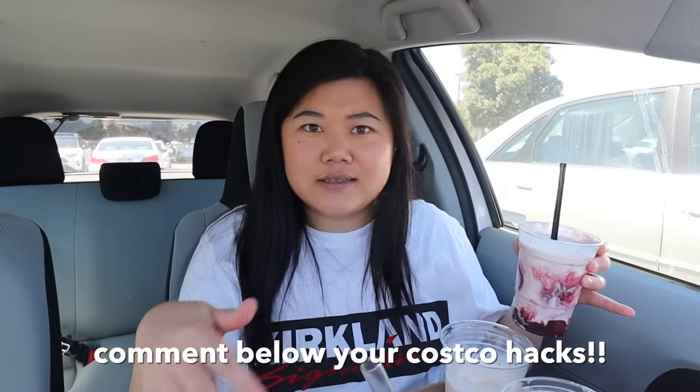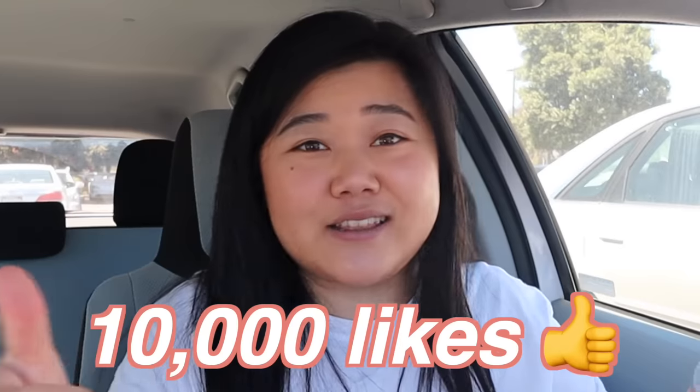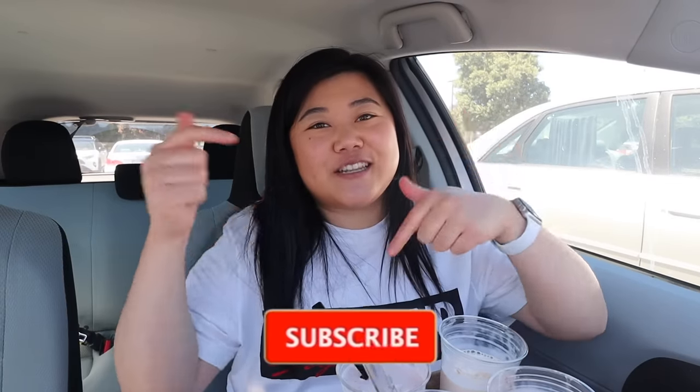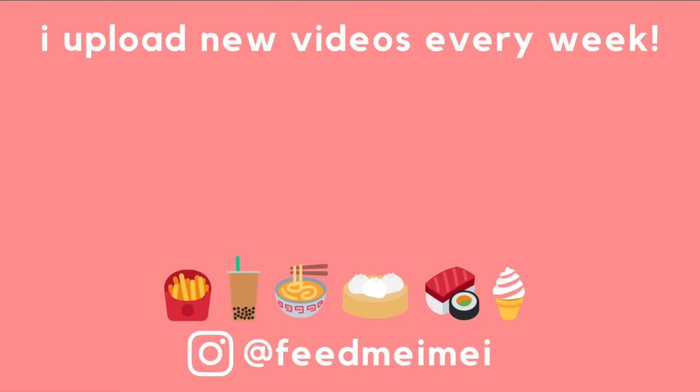So next time you guys are at Costco and you're looking to try something new, definitely give that hack a try. And if you guys have any of your own Costco hacks for the food court, put me on in the comments. I think that wraps it up for today's Costco food court video. But if you guys want to see me try the Ikea food court, let's get this video to 10,000 likes and we will try all of the Ikea food court. So if you want to see that, make sure you hit that like, share with your friends and family. And yeah, if you guys like this video, make sure you hit the subscribe button and turn on the bell so you get notified when I upload. Give this video a thumbs up — and I'll see you guys in the next one. Bye!